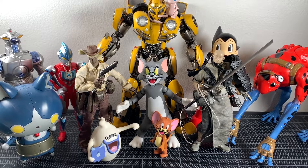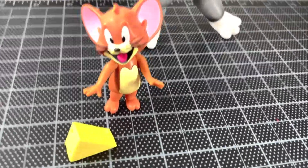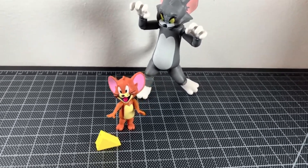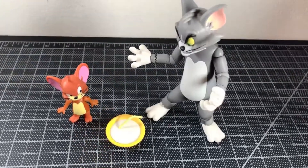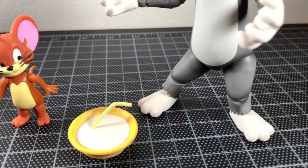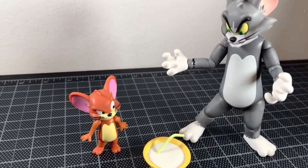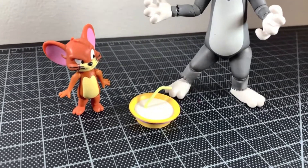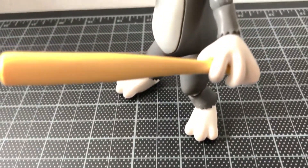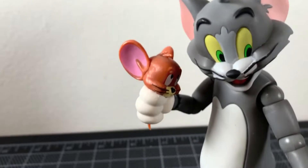For size comparison, here's Tom and Jerry with some figures you might have in your collection. My final thoughts: it's not a perfect set but it's good enough and I really like it. I got mine on eBay — I got it for about 40 bucks sometime last year. I'm not sure of its availability now, but if you find it at that price, pull the trigger — especially if you're a Tom and Jerry fan. That's my review; hope you dug it. Let me know your thoughts below, and please like, comment, subscribe, and share. Check me out on Facebook or Instagram. Stay safe till next time, peace out peeps.